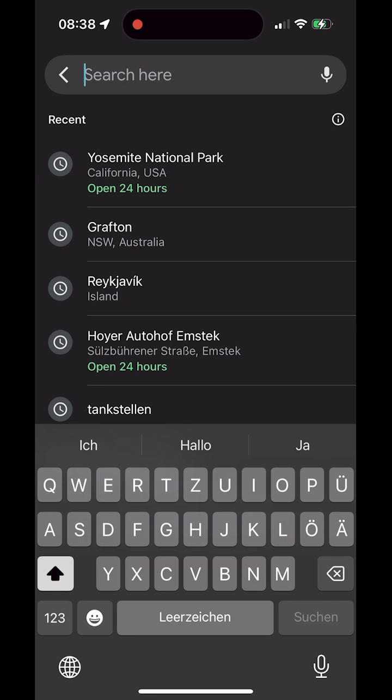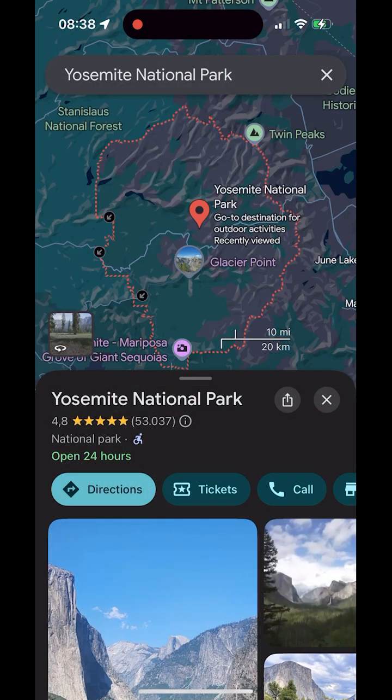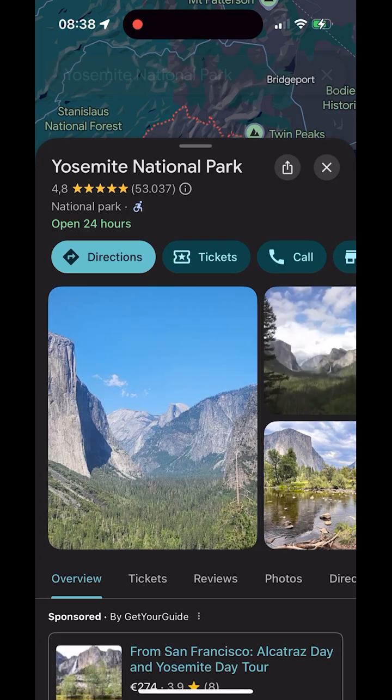The easiest way to create an offline map is to search for a place, a region, or a country in Google Maps. In my example I'm using the app on an iPhone. Once the result appears, tap the place name or the info card at the bottom to open the details view.